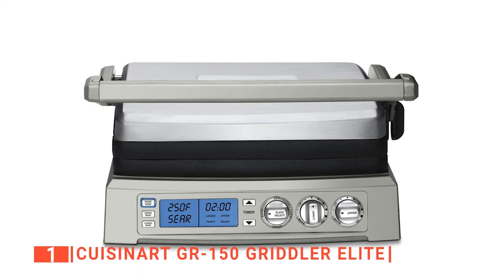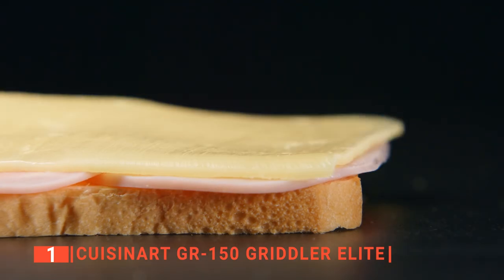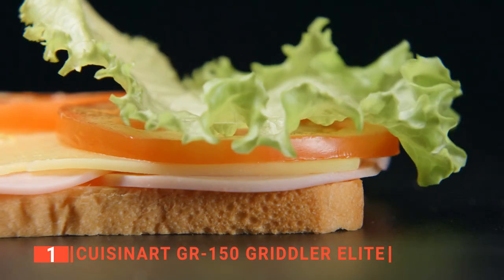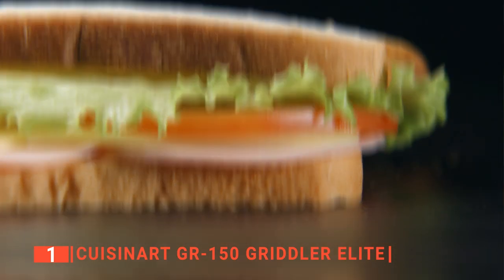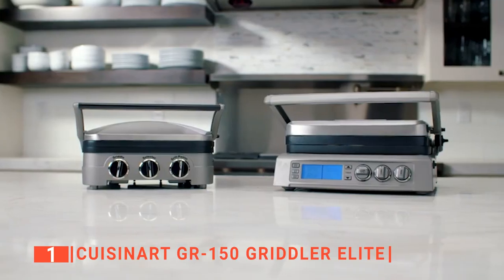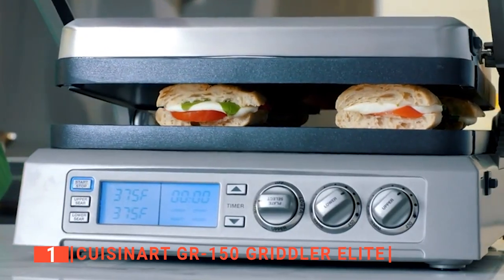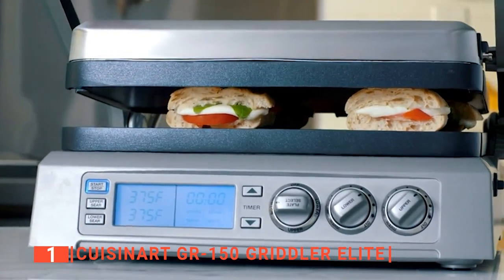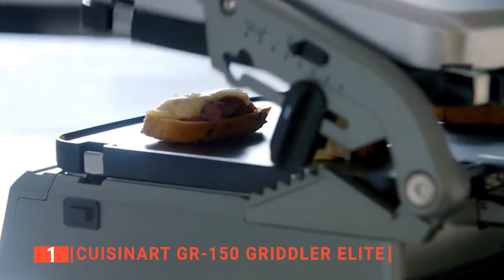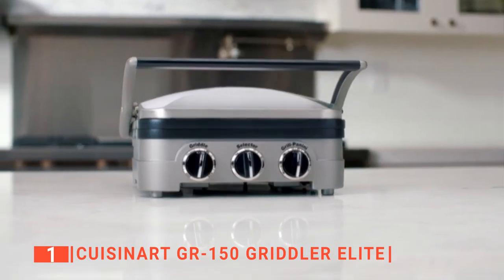Finally, our top sandwich press is the Cuisinart GR150 Griddler Elite. Are you tired of using those conventional sandwich presses that offer less than five cooking options for your business? We present to you every commercial sandwich maker's dream come true, the Cuisinart GR150 sandwich press. It provides six cooking options like contact grill, half griddle and grill, full griddle and grill, top melt, and panini press to increase your productivity and save you the stress and time of using a different device for these functions.